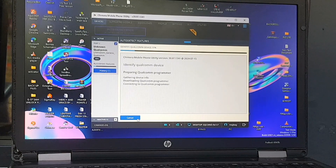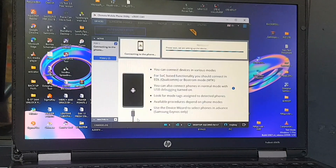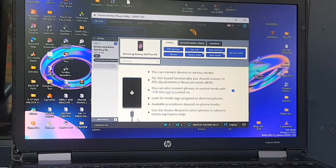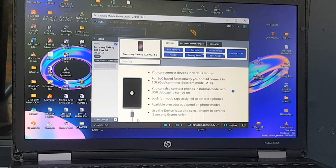It's preparing the Qualcomm programmer and connecting to the Qualcomm programmer. Just need to wait — it's connecting. There we go. This software is available on their website; you can buy a license at chimera.com.